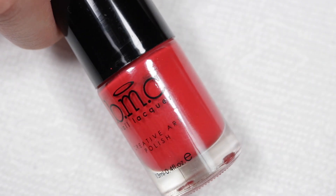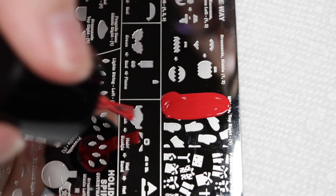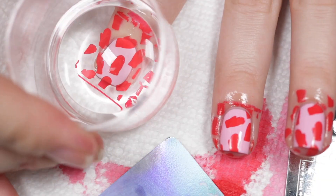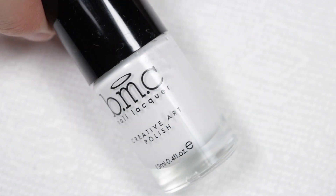I'm going to pull out Fireside from Maniology and that Uber Chic companion plate and stamp the base color of the mints onto my nails — each one of my nails. I'm not going to do an accent nail this time. This looks so cute on its own, can't lie!